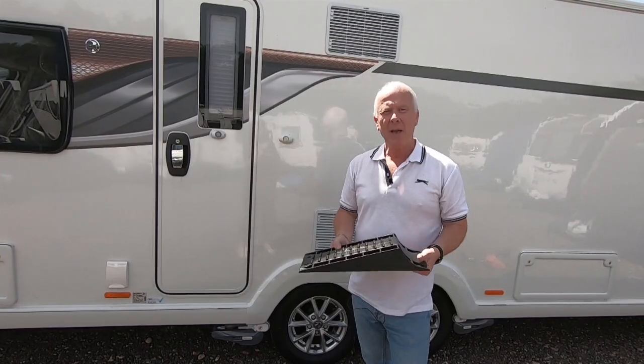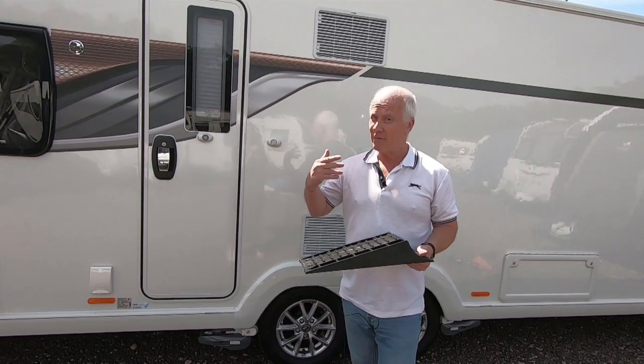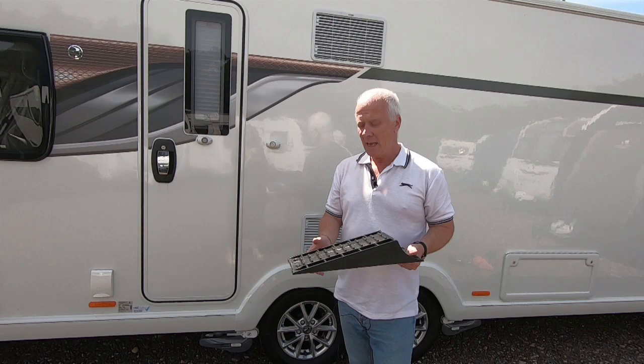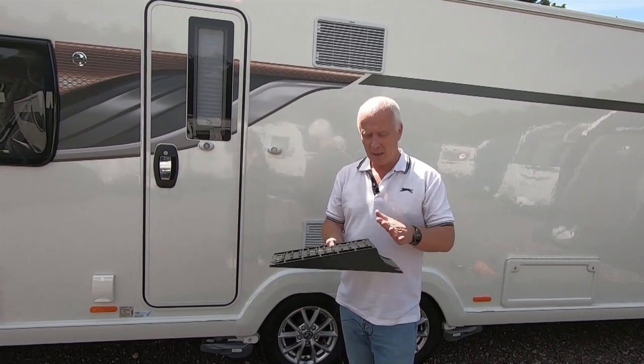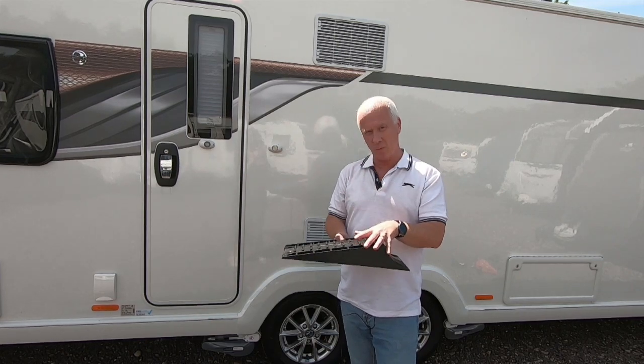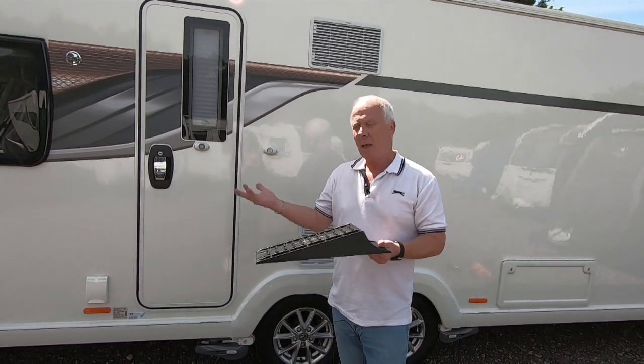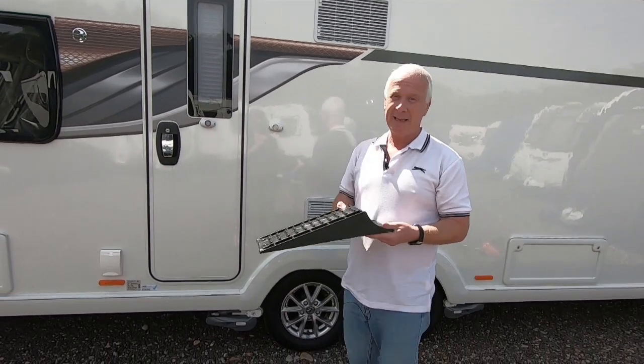Just a bit of housekeeping before we start: both the products we show you we've actually purchased — they haven't been given to us, lent to us, or sent to us for review. We are not associated with and not reviewing the products, and we're not associated with the companies that supply them. We're just showing you the two ways to level a caravan.